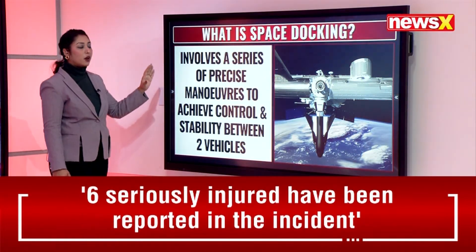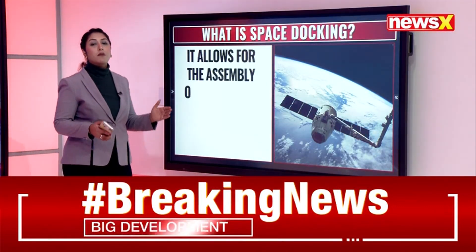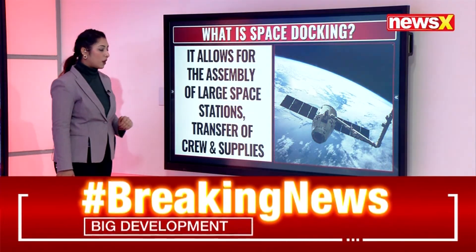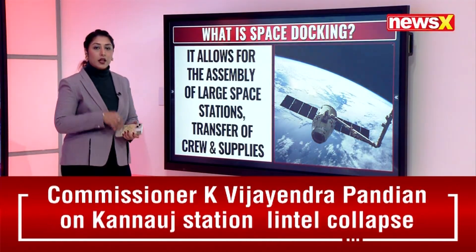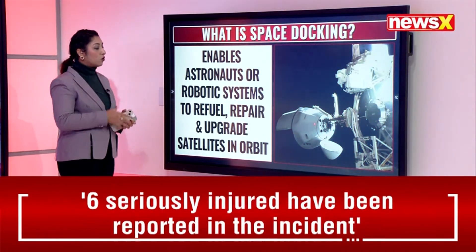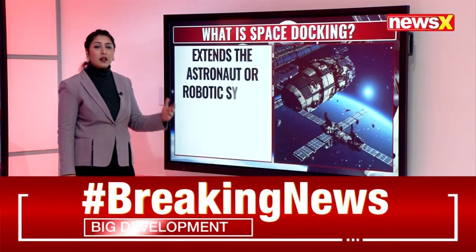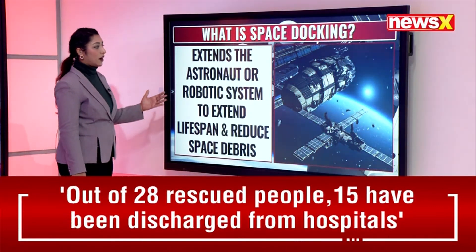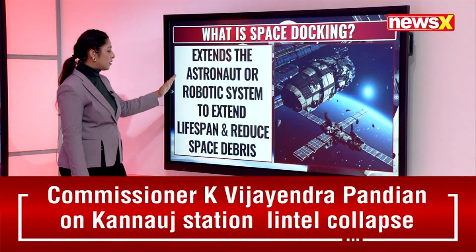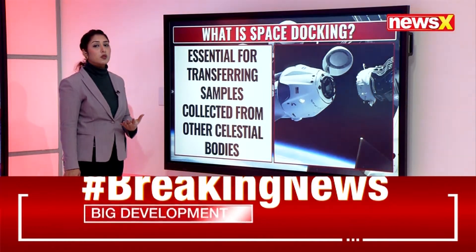Docking involves a series of precise maneuvers to achieve control and stability between two vehicles. It allows for the assembly of large space stations, transfer of crew and supplies, and enables astronauts or robotic systems to refuel, repair, and upgrade satellites in orbit. It also extends the lifespan of satellites and helps reduce space debris.